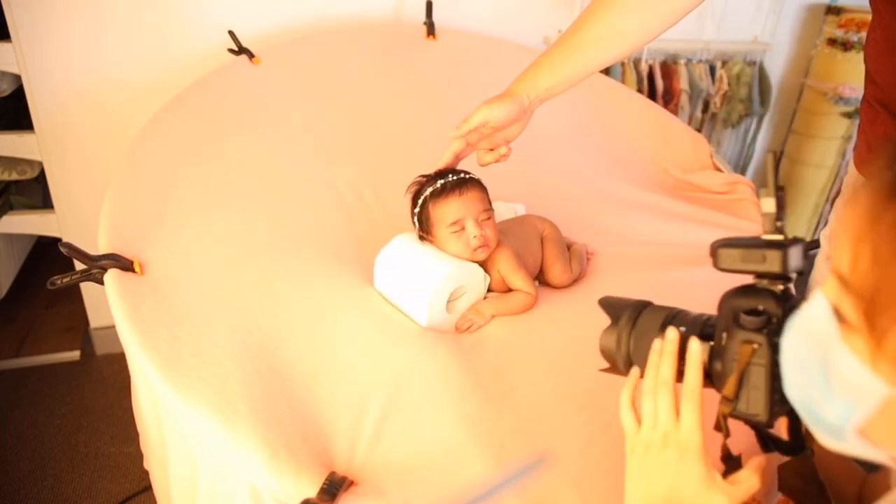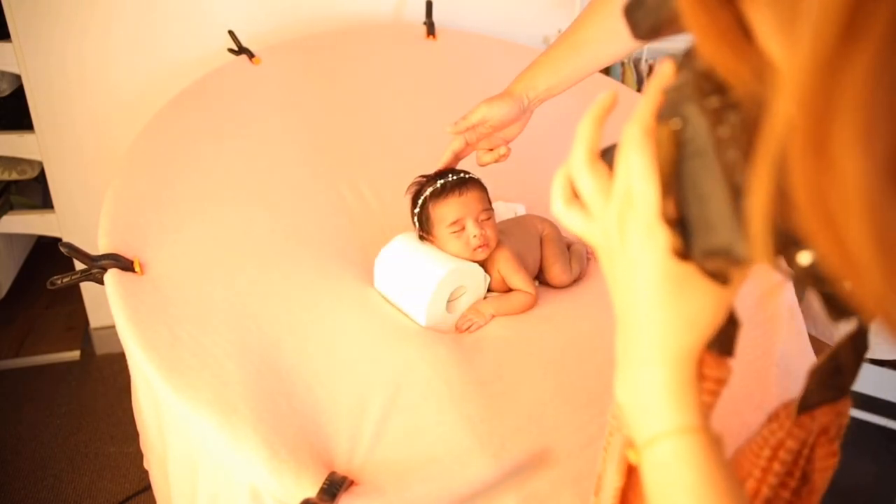Wonderful. I just asked my assistant to hold the baby's head and I start shooting.